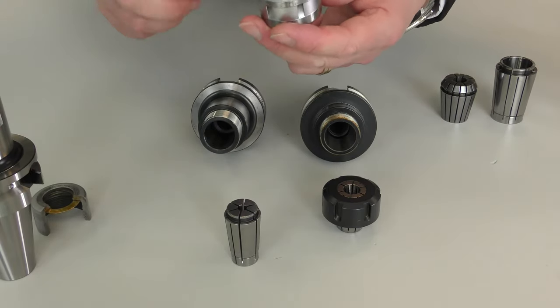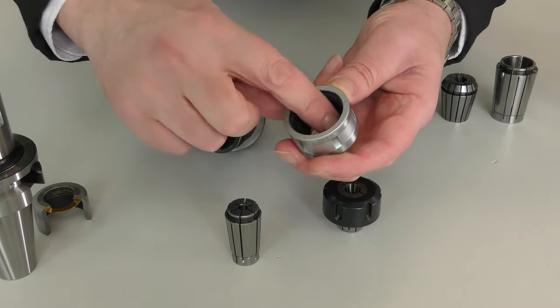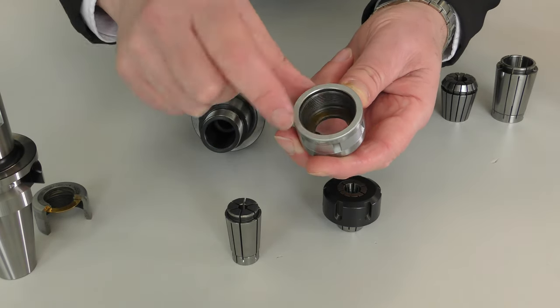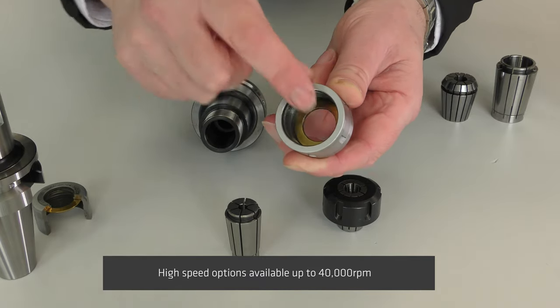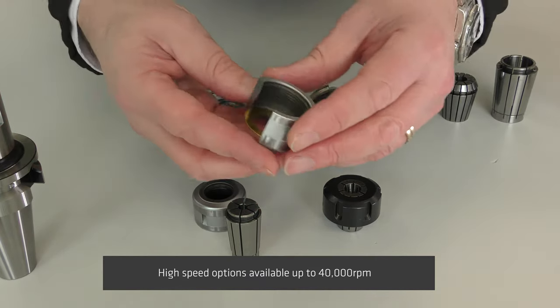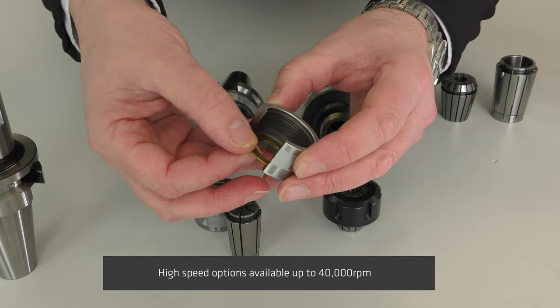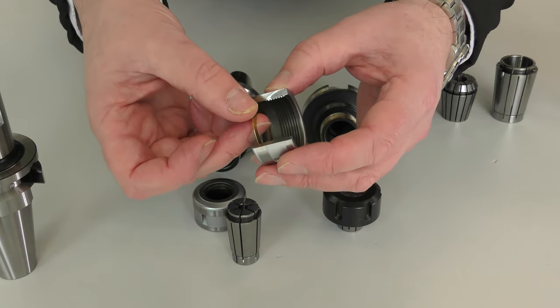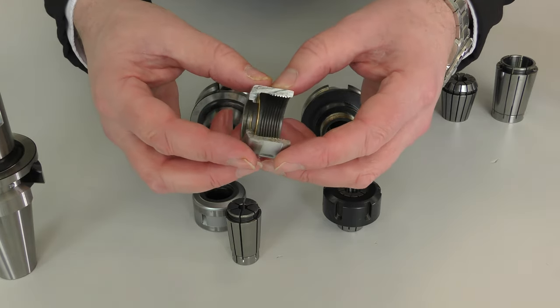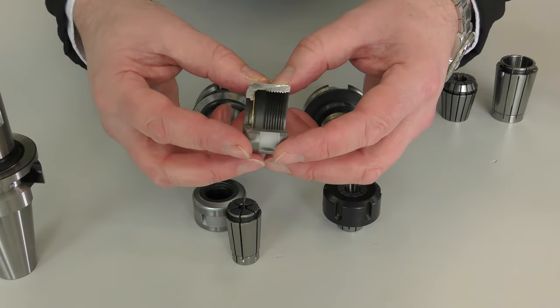One final distinct difference is you should be able to see there is a hardened gold coloured disc inside the face of the nut. This is our unique tin bearing system, and this eliminates the friction that you experience during clamping to make the clamping and tightening a lot more effective.